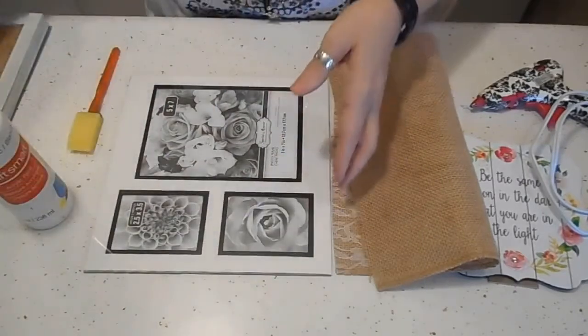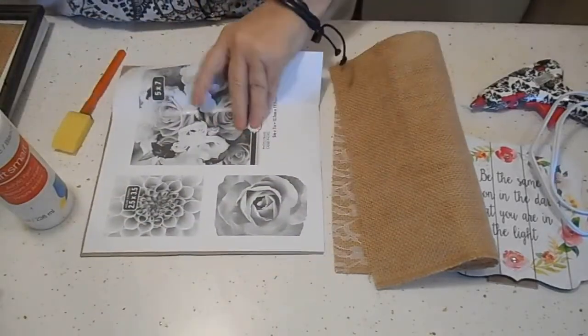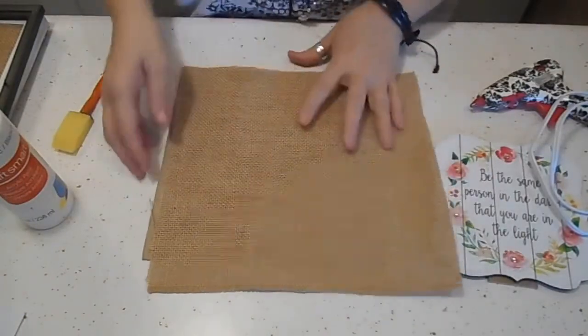We're going to take the glass out because we're not going to need that. Then we're going to take this little backing, glue down a bit of burlap, and trim the edges off so it's nice and neat.